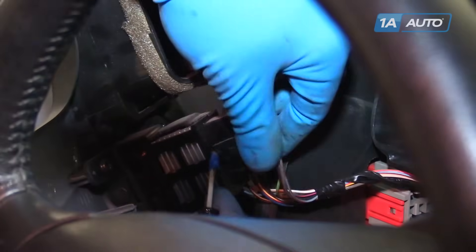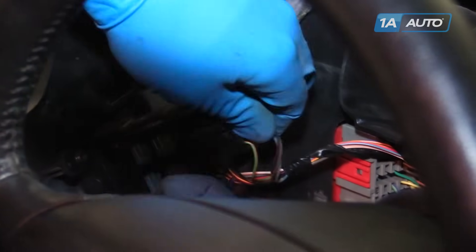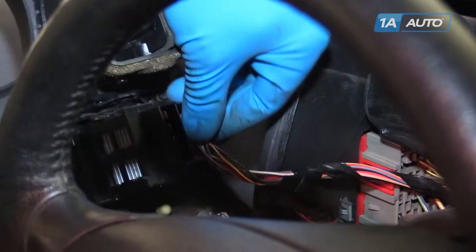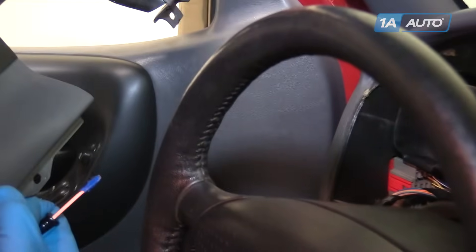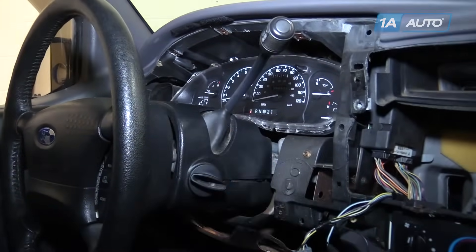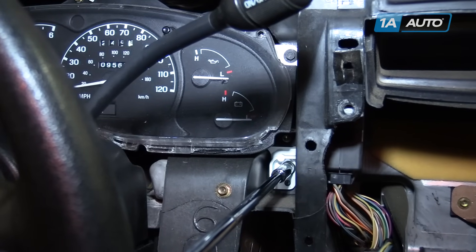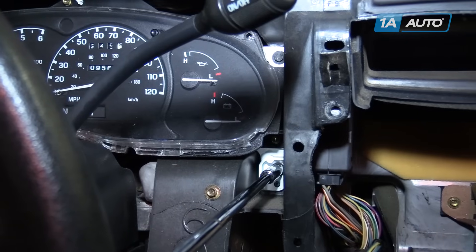Using a flat blade screwdriver, remove this electrical connector for the interior dimmer switch. Push down on the tab to release the other connector from the headlight switch. Shift the truck back into park and remove your key. Remove the two 7-millimeter screws on each side of the gauge cluster for a total of four — use a 7-millimeter socket, a long extension, and a ratchet.